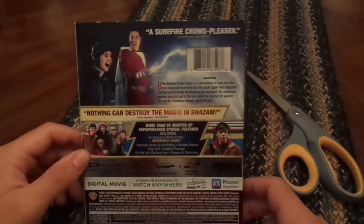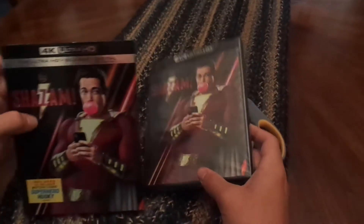So it's 132 minutes and I'm going to be giving you guys the code. I bought the 4K — this is the 4K Ultra HD Blu-ray plus Digital.